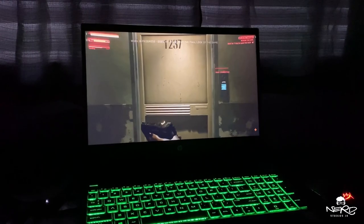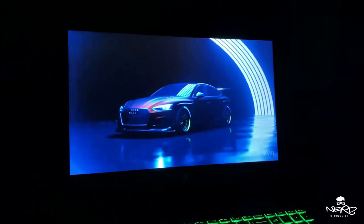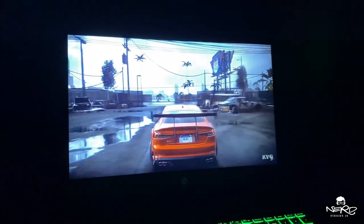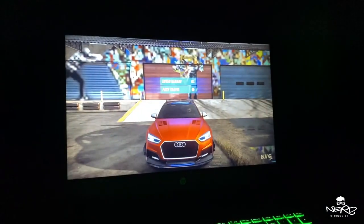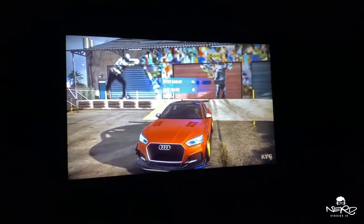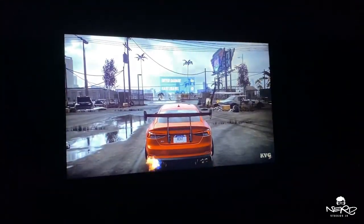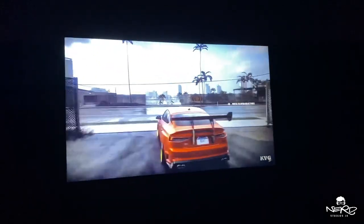So far it's turned out good for me. I do have a powerful desktop unit, but I needed something portable and compact, and this is definitely the unit. If you're looking to get one, you can find it on eBay or Walmart. There are different models with three different specs you can check out.